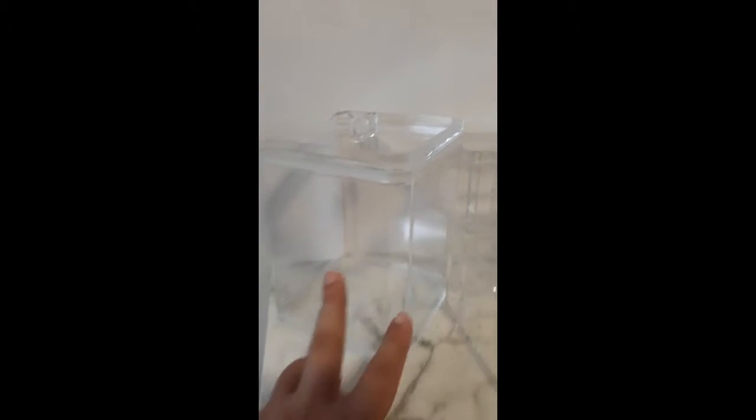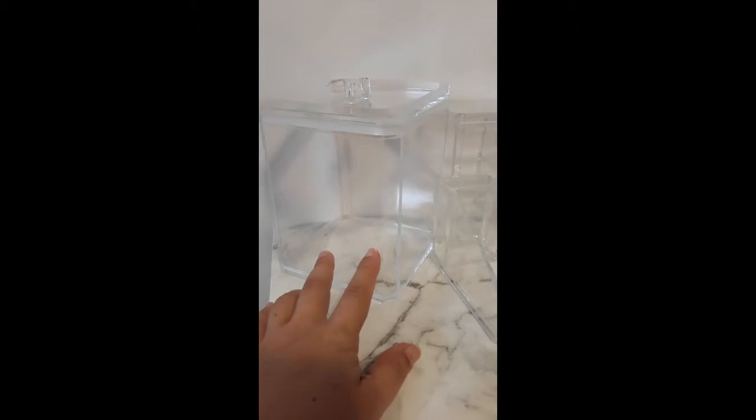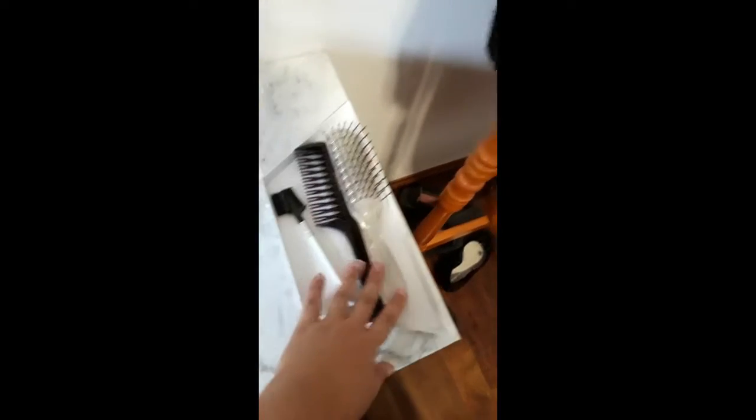I've unpacked everything. I put this one here sort of diagonally — it is rather big, actually bigger than I expected. Then I've got this one in front and the box at the back, and I'm going to keep my hairbrush and that like that. So next I'll fill everything up, and we do have space here which is awesome — that's what I wanted.